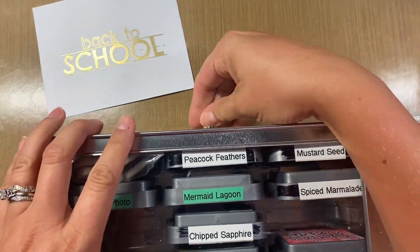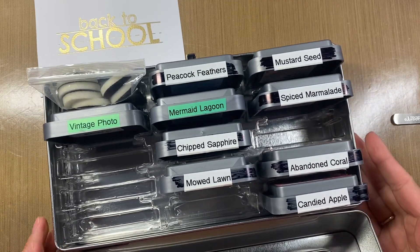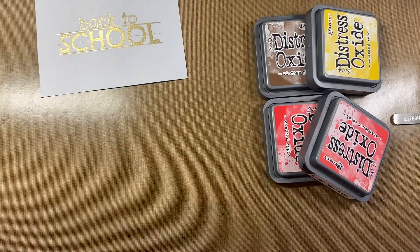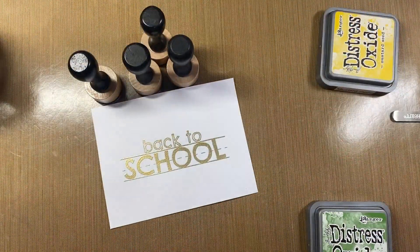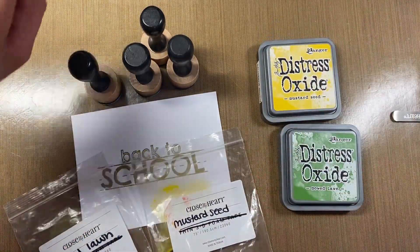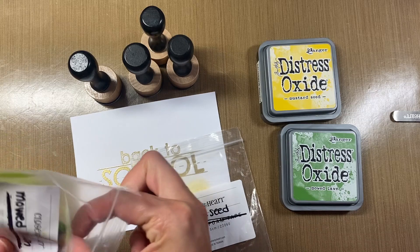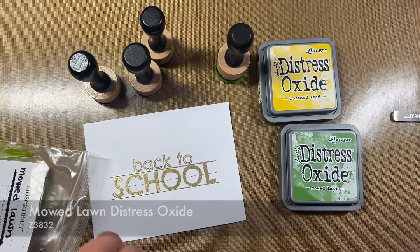Now I'm going to bring in my distress oxides. I don't have the brand new colors, so I'm going to be using some of the older ones. I rethought my colors a little bit — I'm going to use these two because they're actually the colors of Brendan's school. I'm going to grab mowed lawn and mustard seed.